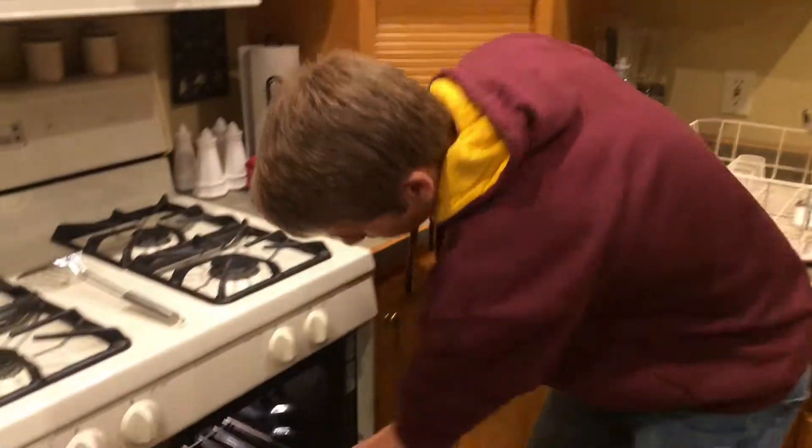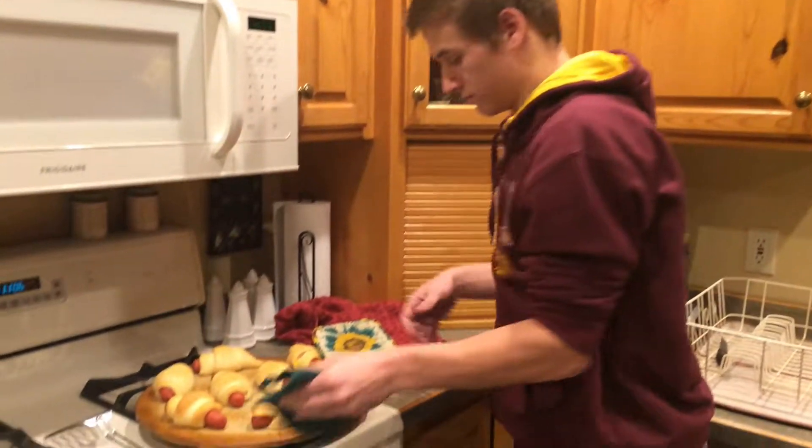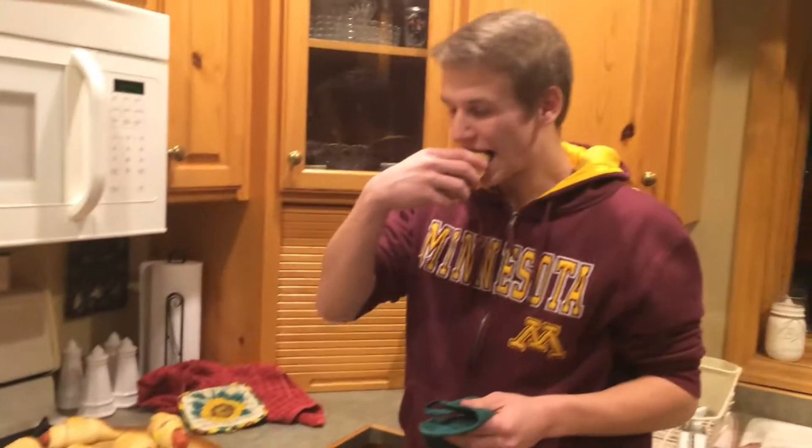After 16 minutes, your Pigs in a Blanket should be done. Mmm, delicious.